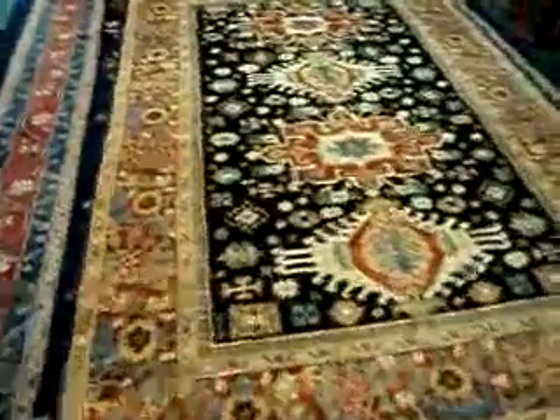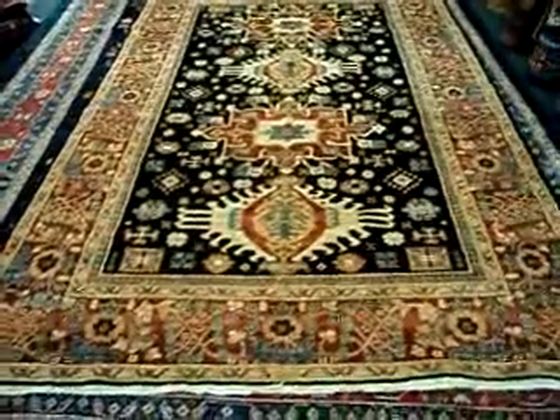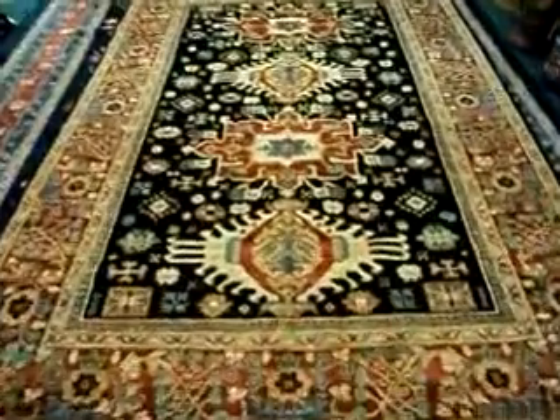We'll get a look at the whole rug. Here we go. Beautiful. This rug is getting a lot of interest on my website — I've gotten a few calls on it already, and it'll probably be selling here pretty soon.